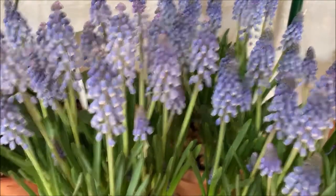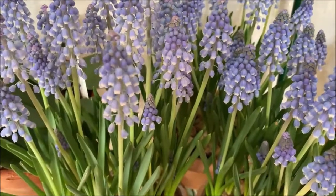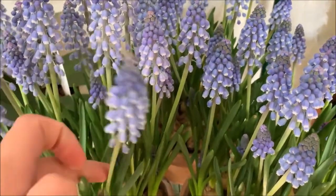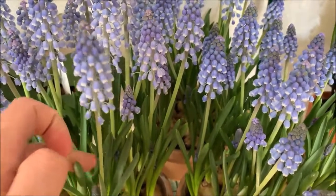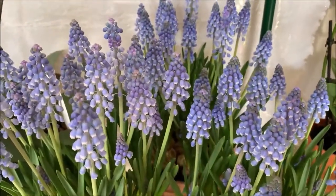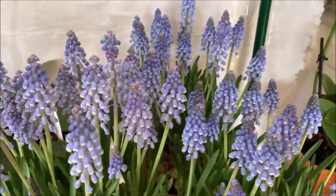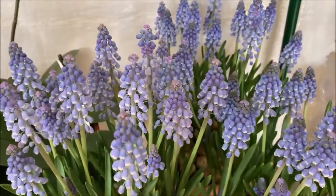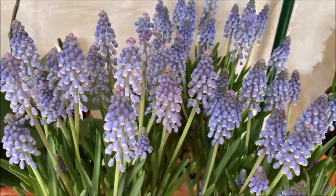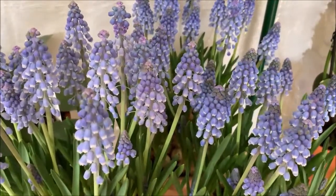After they are done blooming, you can go ahead and cut the flower spikes off down as low as you can go — just don't damage the plant. Then take care of them as you would any other bulb, and let them grow throughout the summer. You can fertilize them, and then usually they'll start dying around fall. You kind of stop watering a little bit in fall — keep them slightly moist, but let them stay dry because we don't want them to rot.